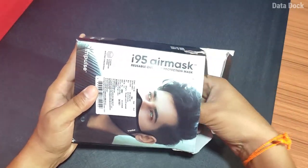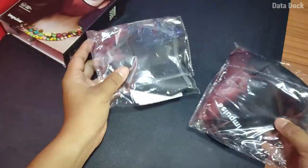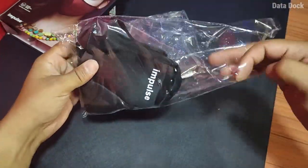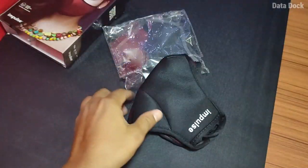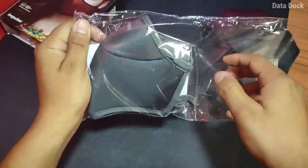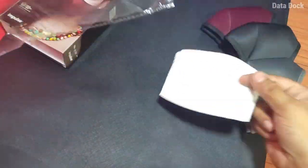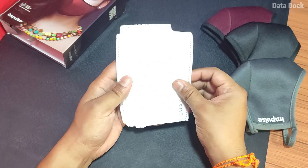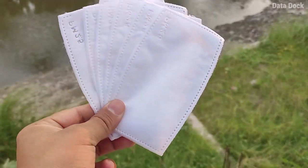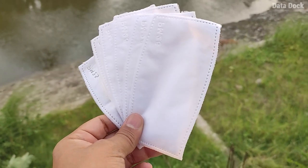The box was a bit damaged. I got the delivery in Kolkata, which is fine. Here is the total pack of 3 masks. Let me open it up.